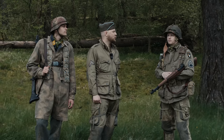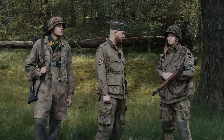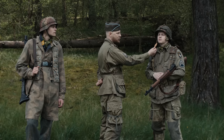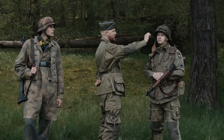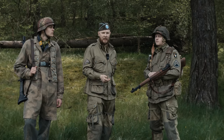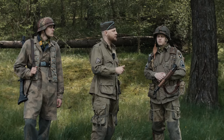Weiter geht es mit dem US-Stahlhelm. Das ist das Modell M1C, der Fallschirmspringerhelm oder der Airborne-Helm. Die Besonderheit hieran war, dass dieser Kinnriemen austauschbar war. Und das Helmnetz, das hier angebracht ist, war nicht nur ausschließlich dazu da, um Tarnung anzubringen, sondern sollte auch, wenn der Helm nass wird und anfängt zu spiegeln, diese Spiegelung brechen.